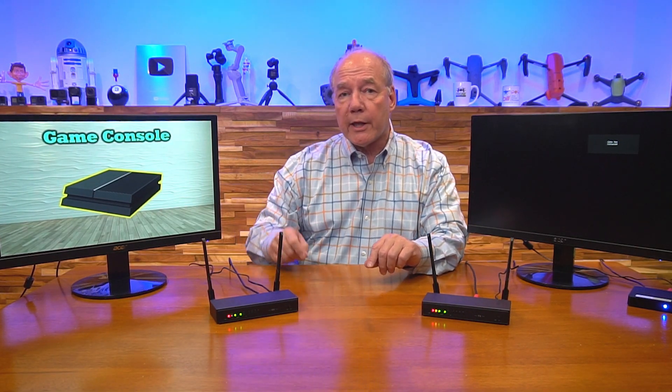With the power supply already plugged into the wall, I'll connect the barrel end into the transmitter's power port. Then I'll plug the HDMI cable from the remote monitor into the HDMI output port on the receiver and add power there as well. The minute both modules are powered up, they immediately begin an internal power-on self-test, then bring the wireless network alive, searching for each other and exchanging a handshake while checking the resolution of both the media source and the monitor to optimize picture quality.